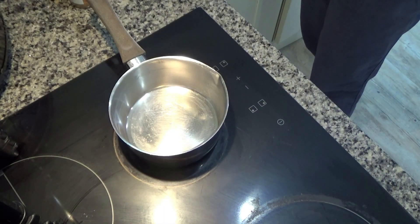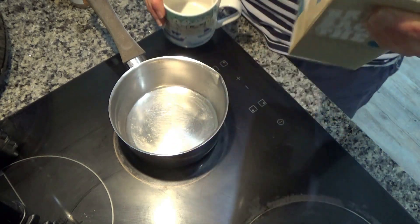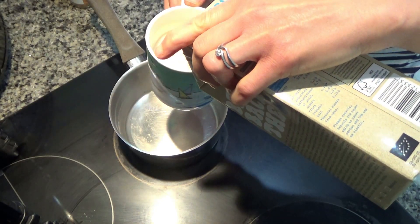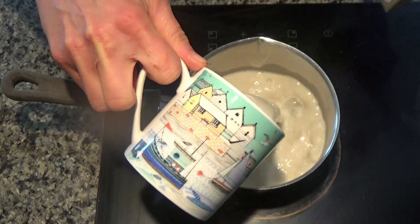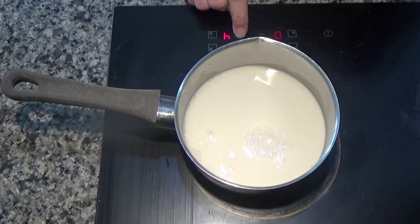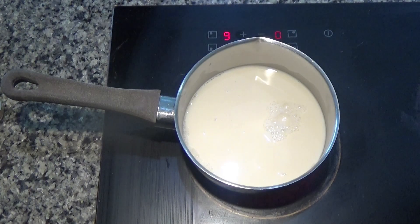The first thing I'm going to do is pour some oat milk — you can use any type of milk you like — into this small saucepan. I'm going to let this heat up gently on a medium heat.